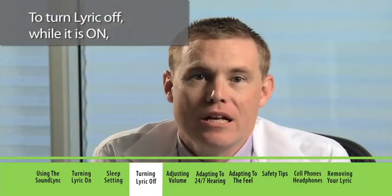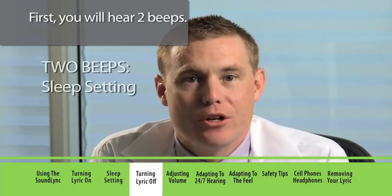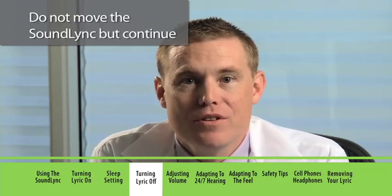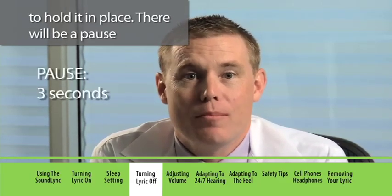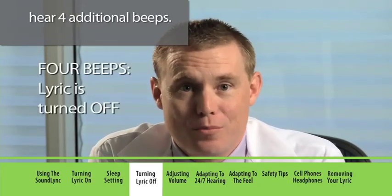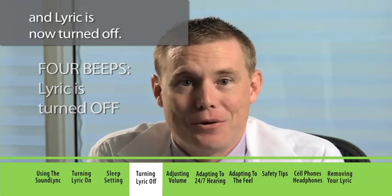To turn Lyric off while it's on, hold the SoundLink in position. First, you'll hear two beeps — this puts Lyric to sleep. Do not move the SoundLink, but continue to hold it in place. There will be a pause of about three seconds and then you'll hear four additional beeps. Remove the SoundLink from your ear and Lyric is now turned off.